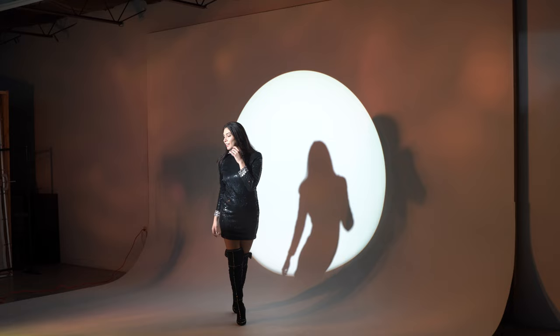Positioning your light is also important when working with a projector attachment, because the closer you bring it to the subject the smaller your circle will be, and the further back you move it the bigger the circle you're going to get.